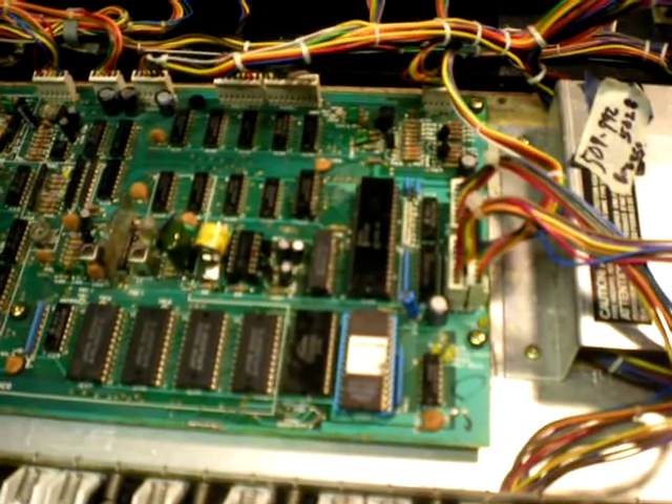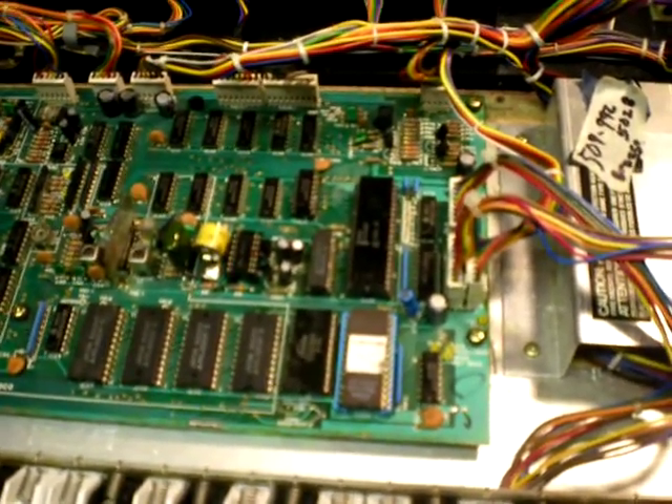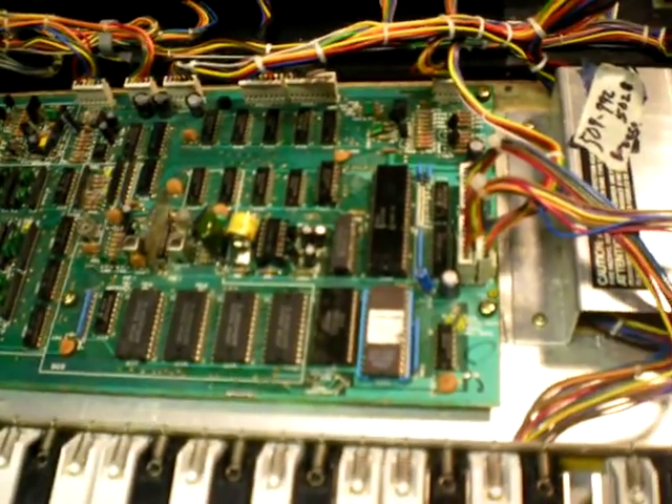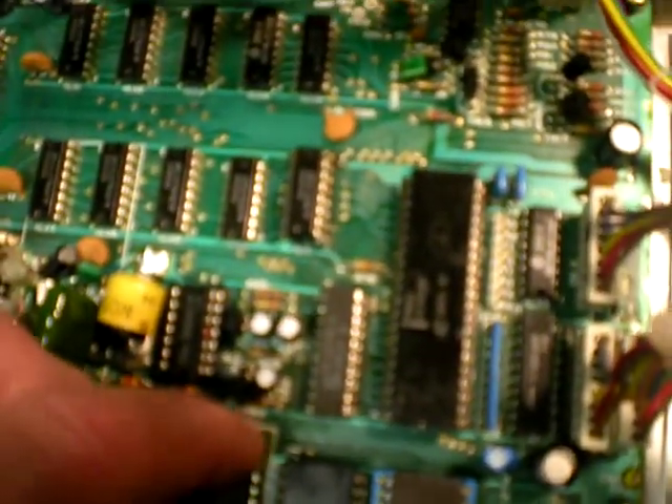There was no reason for that trace to go topside — there's nothing underneath for it to jump. So why did they do that? I don't know. Look at it sometime when you're pulling one of these boards out and you'll see what I mean. It's the most meaningless thing. I just put the wire in right there by the RAM chip.